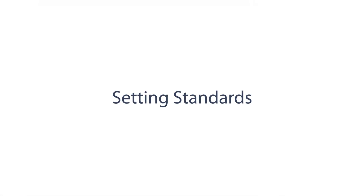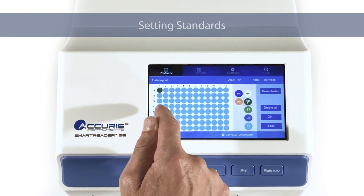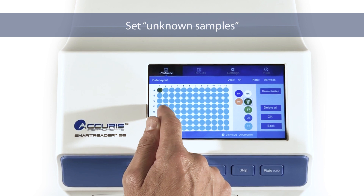Setting Standards. Press the Standard icon to open the menu to choose the standard number. Up to 12 standards can be set.